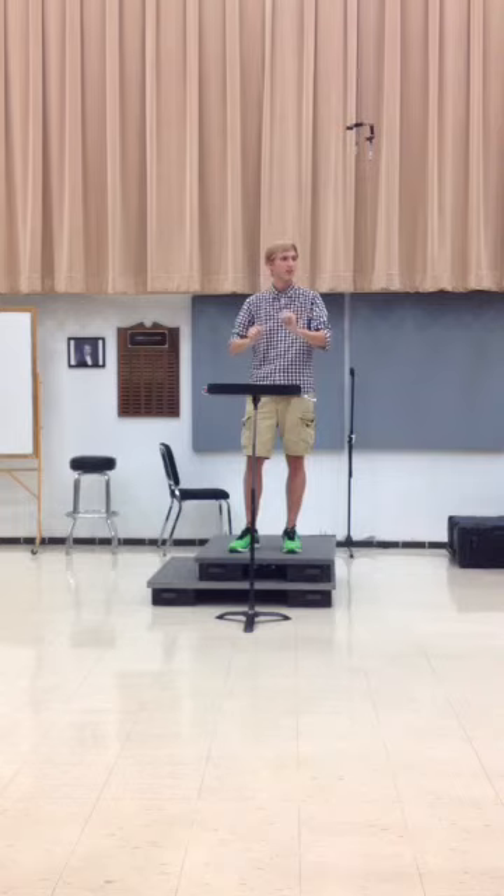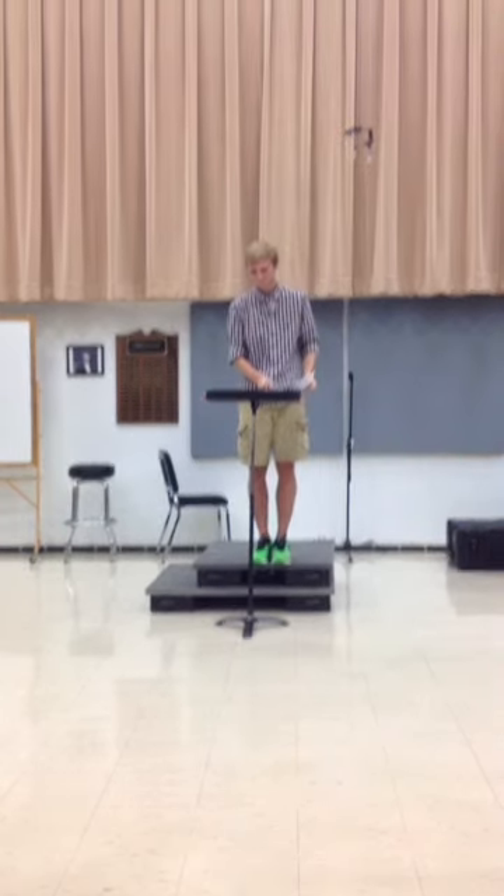I like how you communicate with both the oboe and the marimba in the back. It's very good. Nice job, Ben.